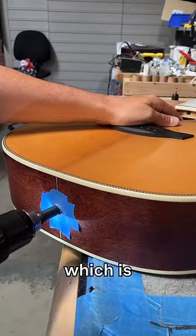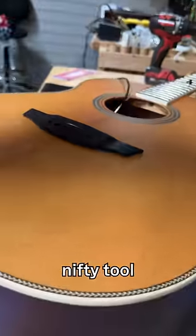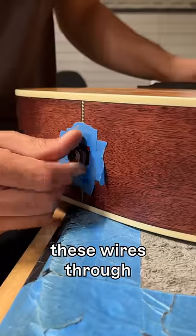Now we'll get ready to drill the next hole, which is where we'll install the strap button slash input jack. Let's use this little nifty tool to fish these wires through and we'll screw it in.